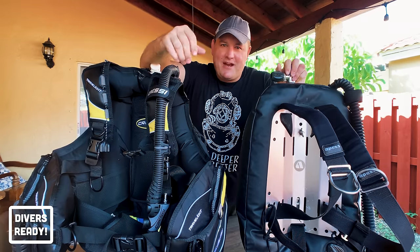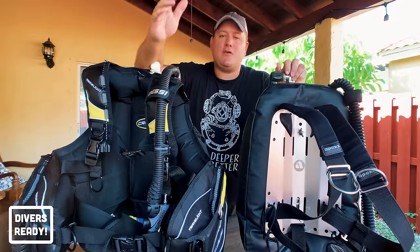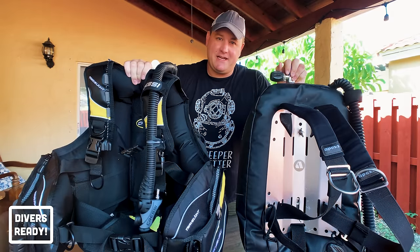Ladies and gentlemen, welcome to Divers Ready. This Mouthpiece Monday we are talking buoyancy compensating devices or BCDs. We're going to be giving you the pros and cons of the backplate and wing style versus the traditional jacket style BCD.